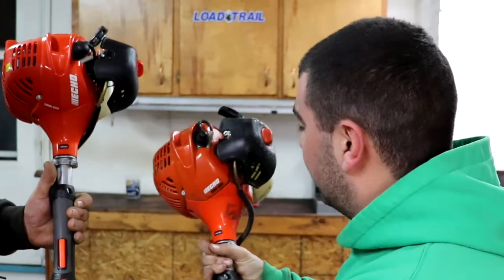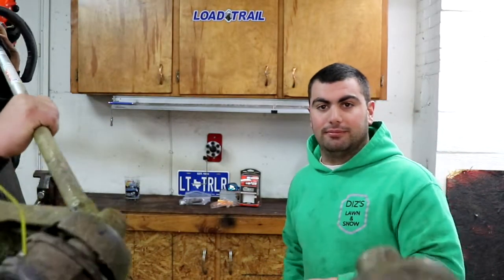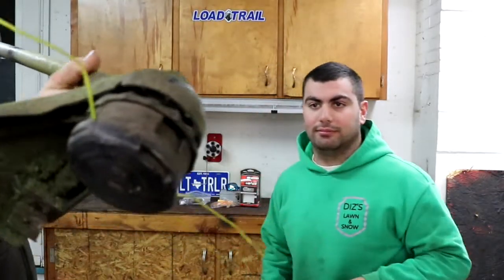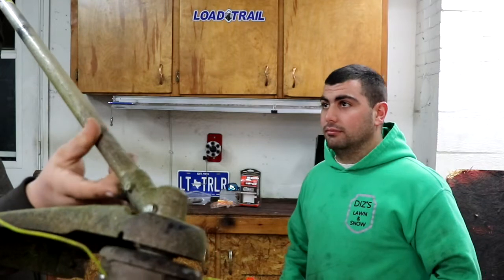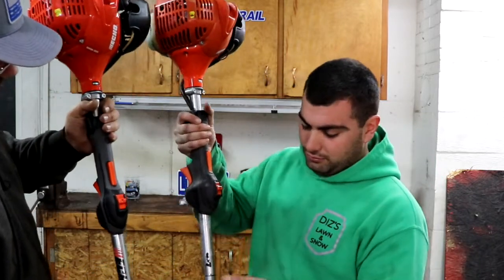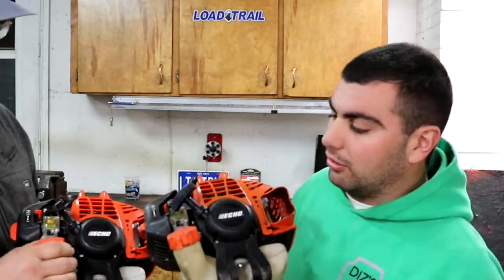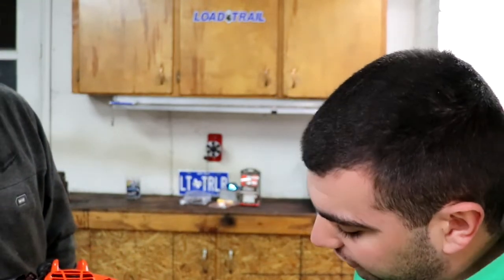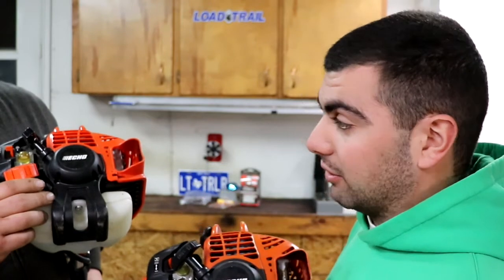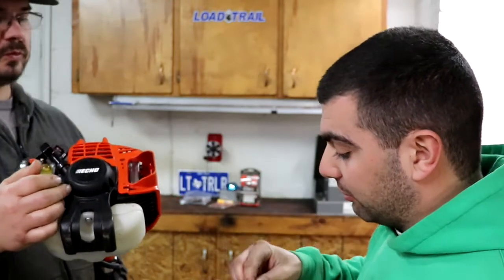Look at the front of the casing — it says Echo SRM 225 on both, but on one it's actually just a sticker. You look at all the differences: the bolts are a little different between the two units. The handles are pretty much the same, but there are a few differences. The back is similar. On the newer Home Depot Echo SRM 225, the model name isn't even labeled the same way it used to be.